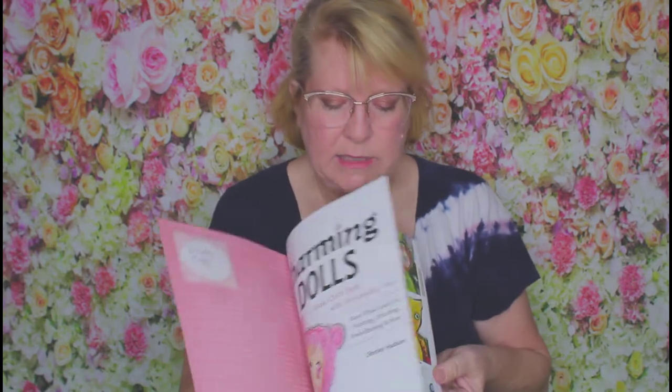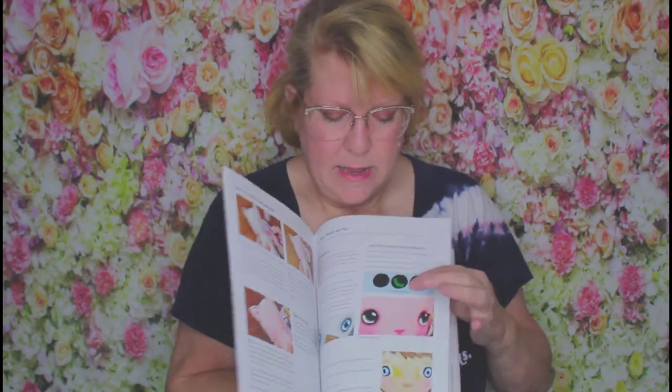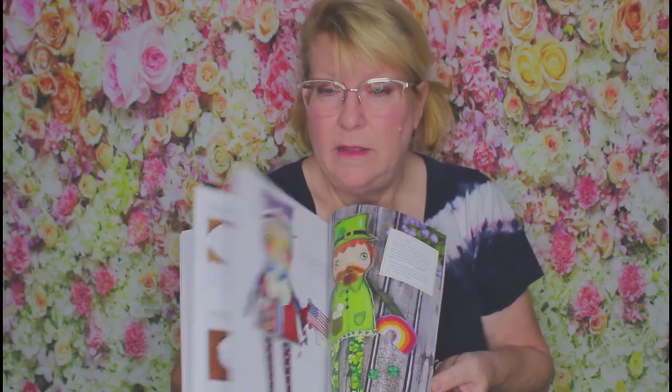Hi everyone, this is Shirley Hudson of Hudson's Holidays, and this is my new book, Charming Dolls by C&T Publishing. It's a book all about creating easy, simple dolls, and it has a lot of detail and instructions to make your own dolls. Here's a little sample — here's some dolls and the details on how to make them, including detailed shots of how to do the eyes and everything you need to make your own doll.